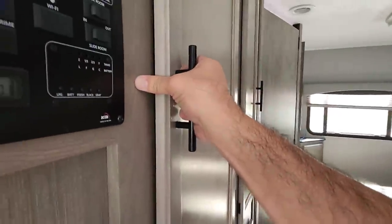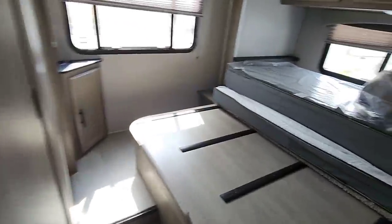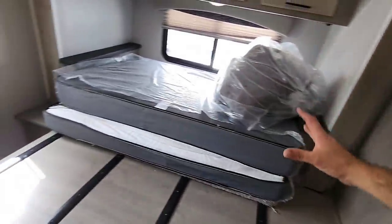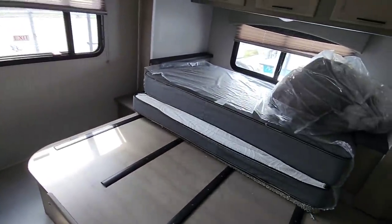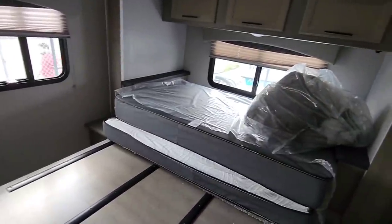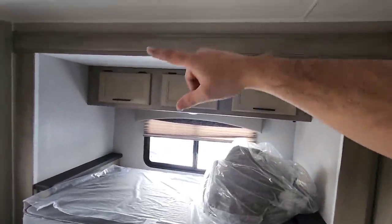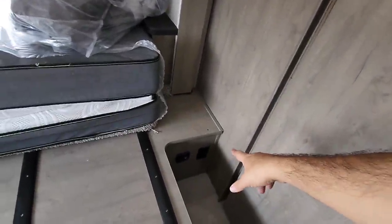Let's work our way back. Tons of wardrobe storage in here, and more storage down here. Coming into the bedroom — queen-size bed. It's folded like this because once it's folded out you can't get the slide in, so this gives you the ability to fold the mattress up whenever the slide is in. Nice cabinetry there, and you have an air conditioning unit right here and another one right there — so you have two air conditioning units in this very short RV. You have power and USB connections down there, and it looks like some additional storage here as well.